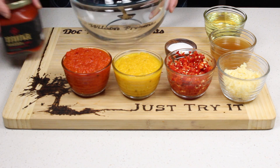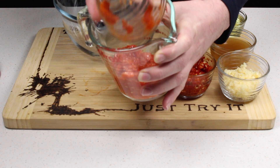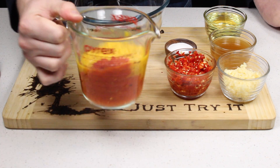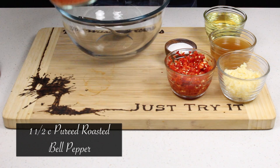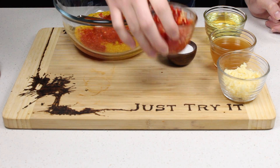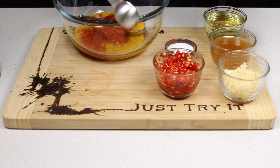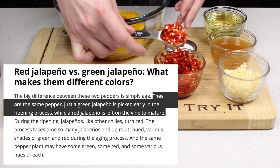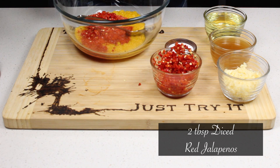We're just gonna play this by ear and mix everything together. The base is going to be mostly the roasted bell pepper, so I'm mixing equal parts together to make a solid base — about one and a half cups. As you probably know by now, I really like spice, so I'm adding red jalapeños, which are the ripened version of green jalapeños and should be a little more spicy. I'm thinking maybe two tablespoons.